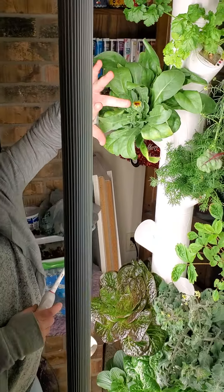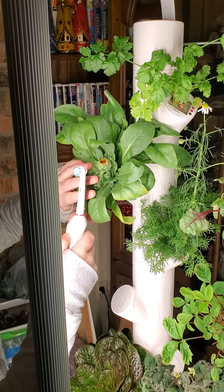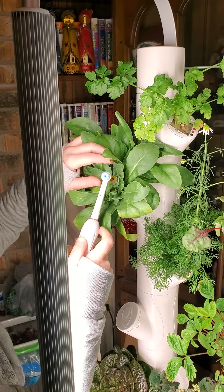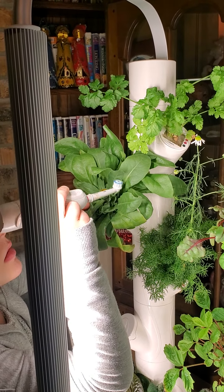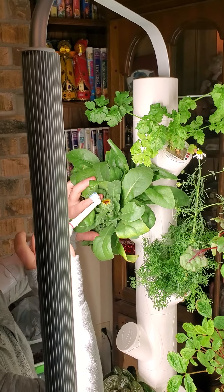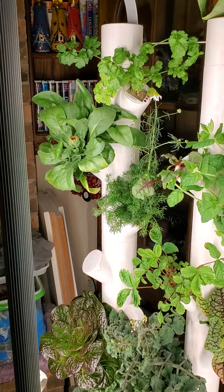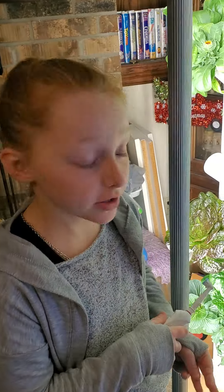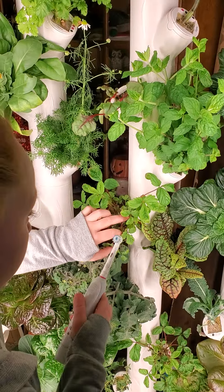I'm going to go back on this one and go around the green to try to find the color. Now we're going to go to our strawberries because they have little flowers on them — they're still growing though.